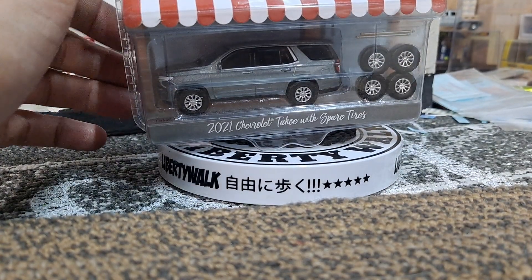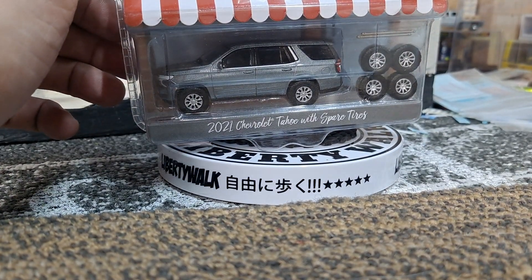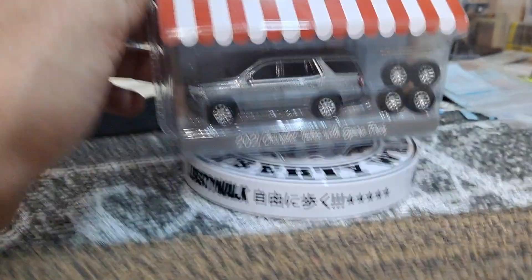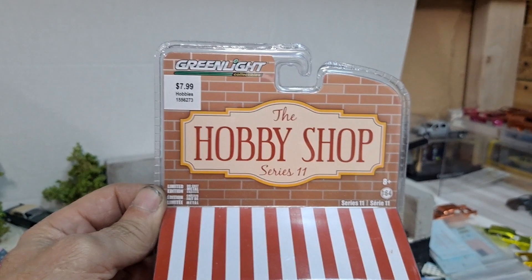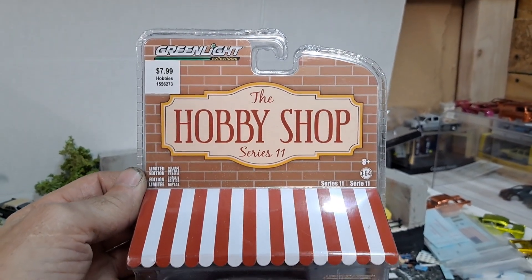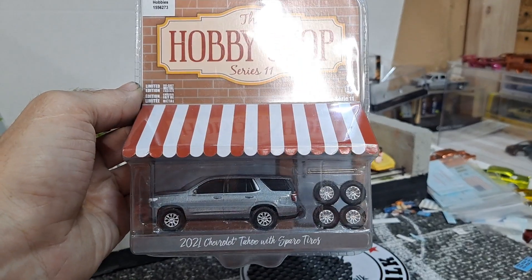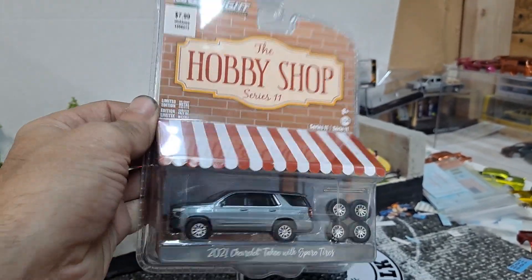Hello YouTube and welcome DieCast family. Today we have the Greenlight Hobby Shop Series 11 2021 Chevy Tahoe with spare tires.